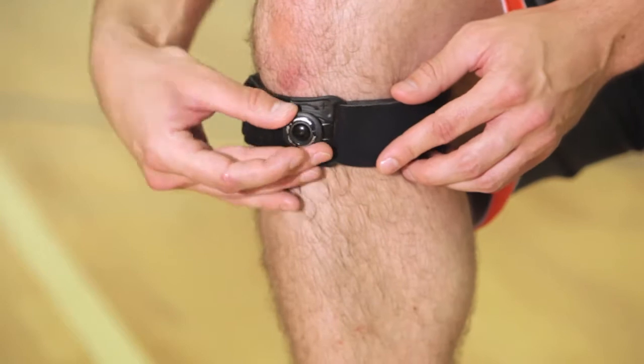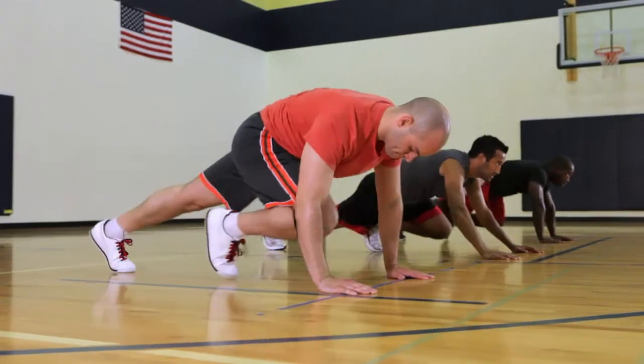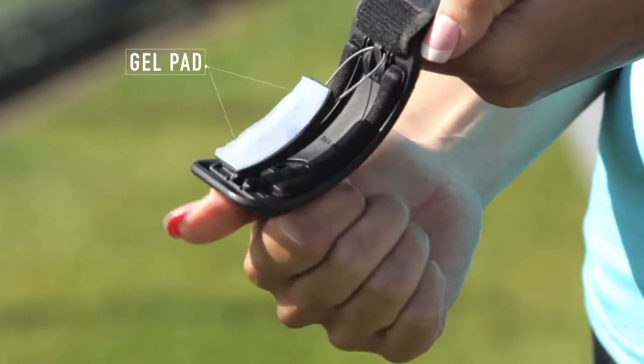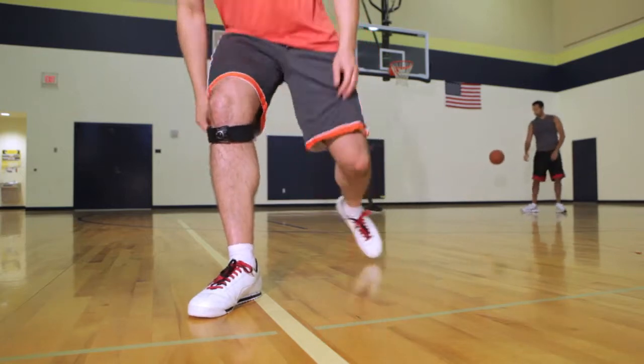This custom dial system provides the ultimate in targeted pain relief. It allows you to dial up the exact amount of pressure you need on the injured tendon for maximum comfort. Simply turn the dial and feel the soothing gel pad conform to the precise shape and desired pressure on the tendon to relieve soreness and increase comfort.